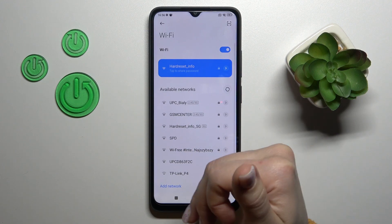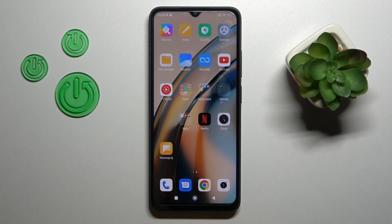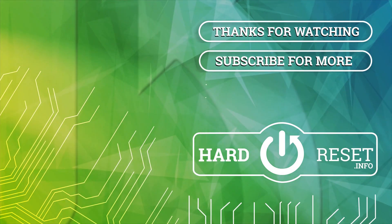Thank you for watching, and if you find this video helpful, don't forget to leave a like, comment, and subscribe to our channel. Bye-bye.